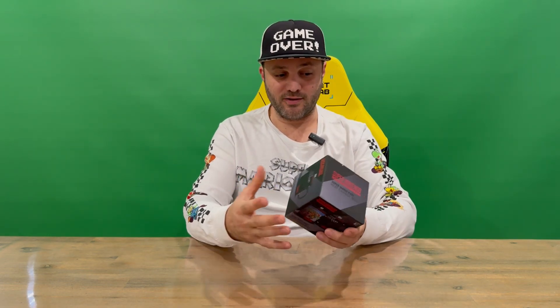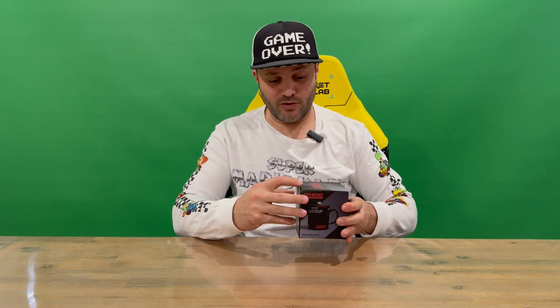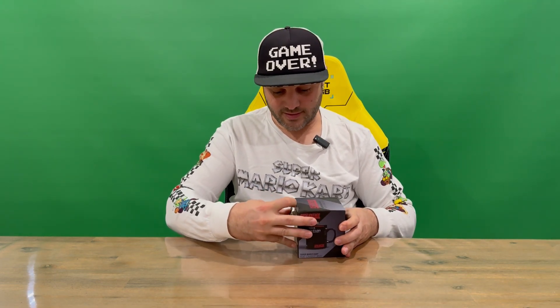It's nicely detailed all the way around — you've got the Super Nintendo Entertainment System logo, Mario Kart logos. You can see the mug on all angles, and you can see the different hot and cold versions as well.